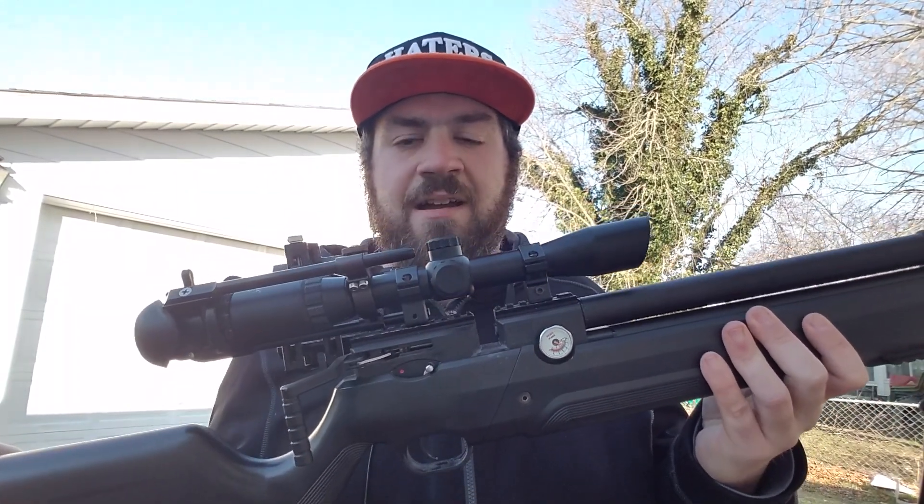Even at 100 yards, and I'm not even holding for wind — that's the thing. Your scope and your bore have to be aligned. If they're not, they never will be. Secondly, you have to have either a good tune in an air rifle, or find the right ammunition in rimfire or centerfire. Once you have it set, you should not have this issue of drifting or claiming it's the wind.